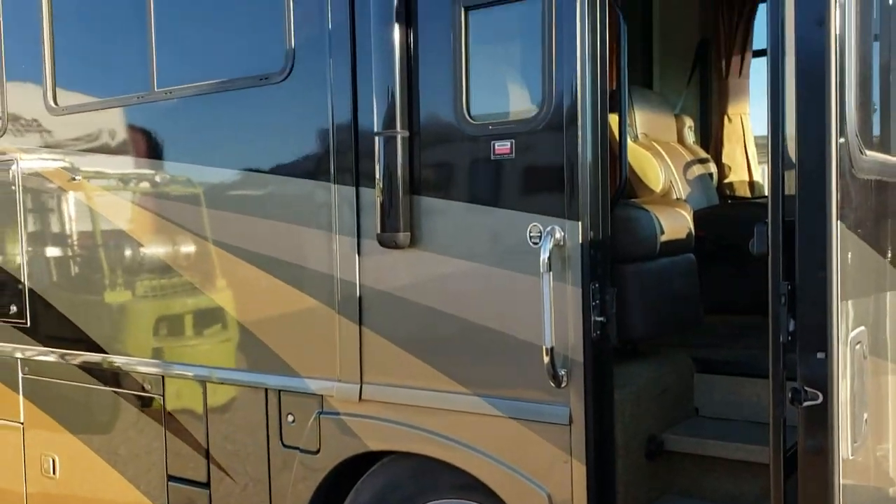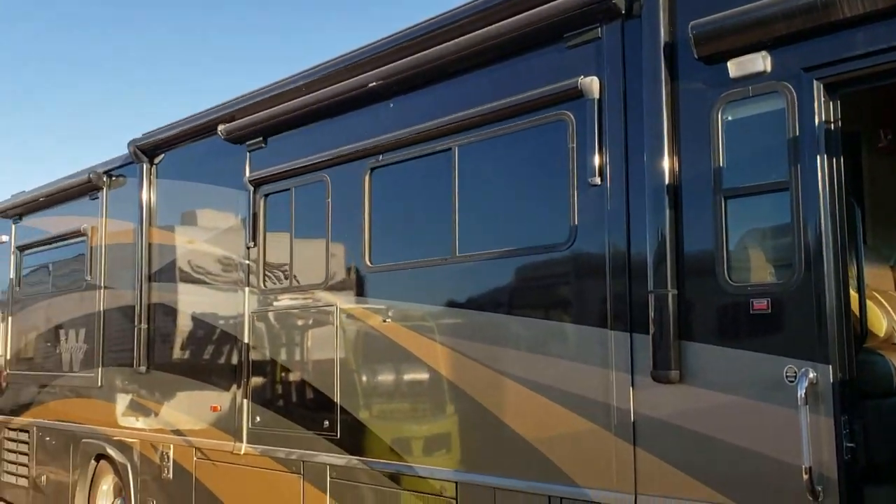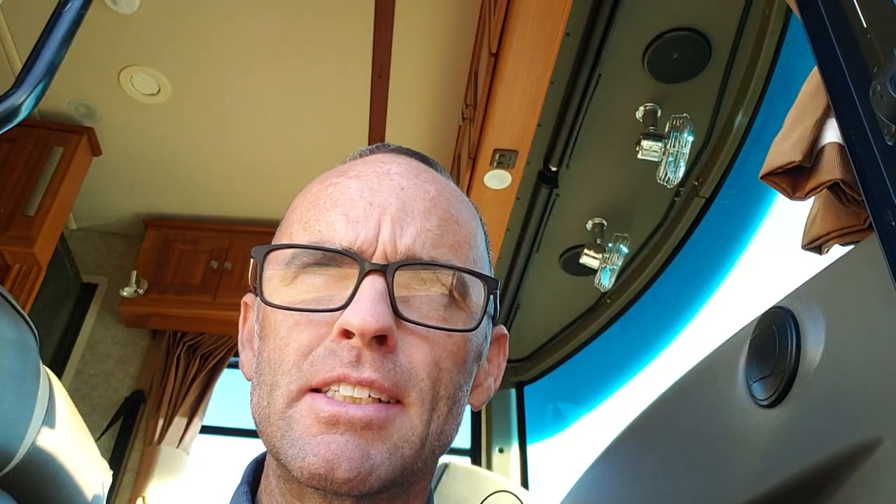I have a 2009 Winnebago Journey. This has a Power Gear leveling system on it. Traditionally, Winnebago used HWH, but they did make a switch to Power Gear.